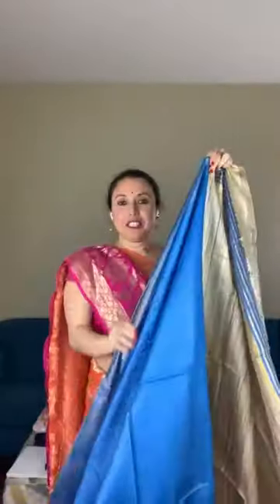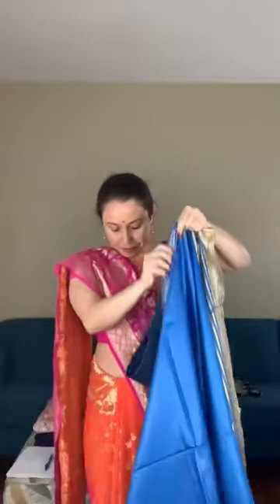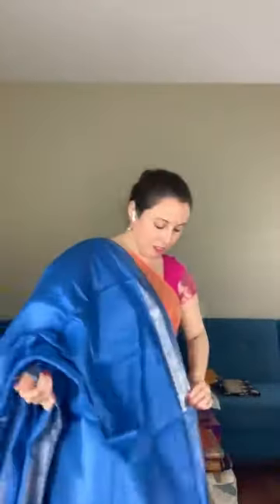I will open this saree to give you a better view. The pallu is a plain geechah pallu — it's a very smart, contemporary wear saree. The body is plain with a muted gold border. It looks like silk but it's actually a staple tassar. This comes with a blouse piece and is priced at $95.